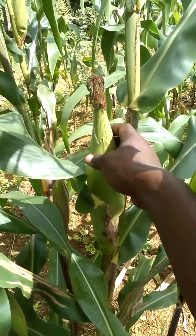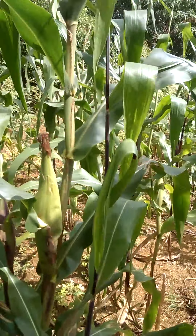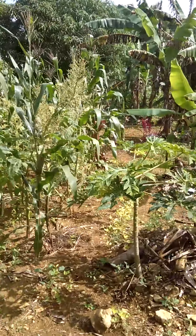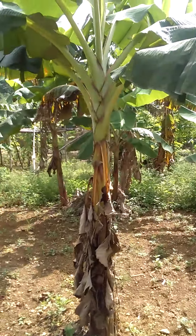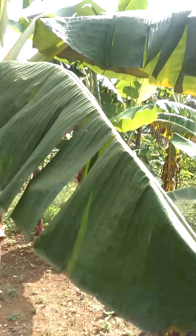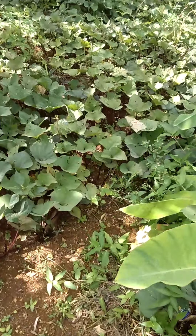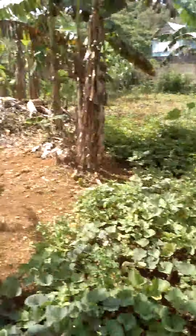Nice little farm, you know. This is a plantain tree. Nice and fluffy sweet potato, yeah, sweet potato.